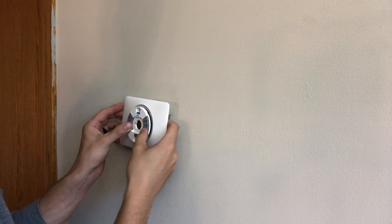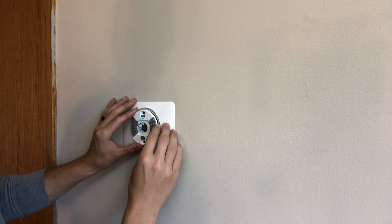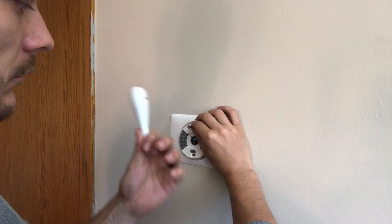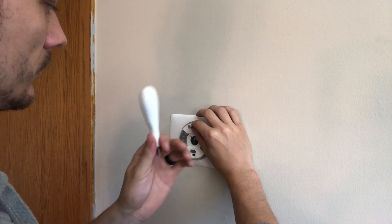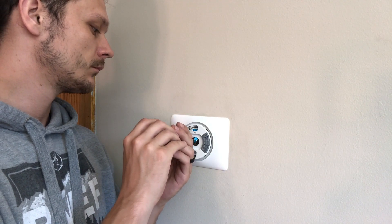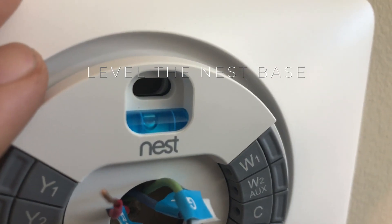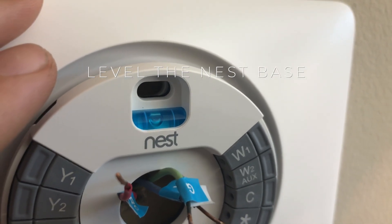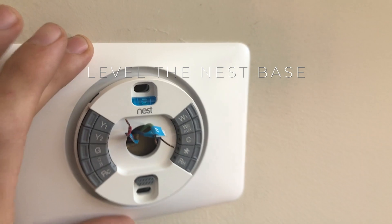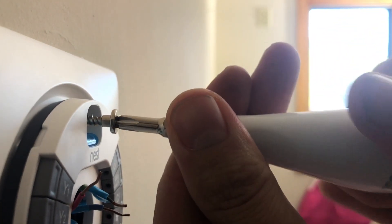Next we are ready to attach the base. Make sure that you pull all of the wires through the hole in the Nest base and don't lose any of them in the wall. I'm just using the back of this screwdriver to start the screw — these screws are self-tapping so you should be able to screw them in no problem. But if you can't, grabbing a drill will not hurt. There is a little bubble built into the Nest base — use this to make sure that your thermostat is level. Once you like where it is, go ahead and tighten down your screws.